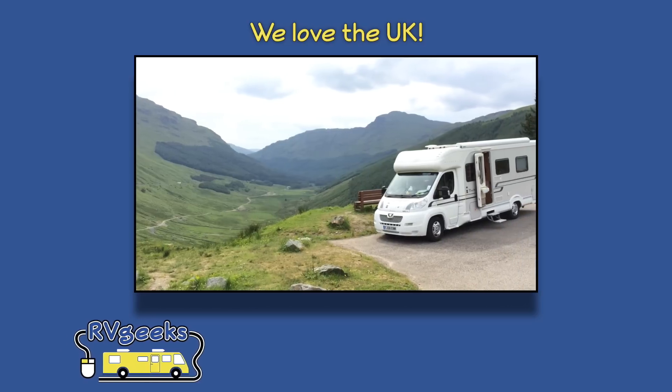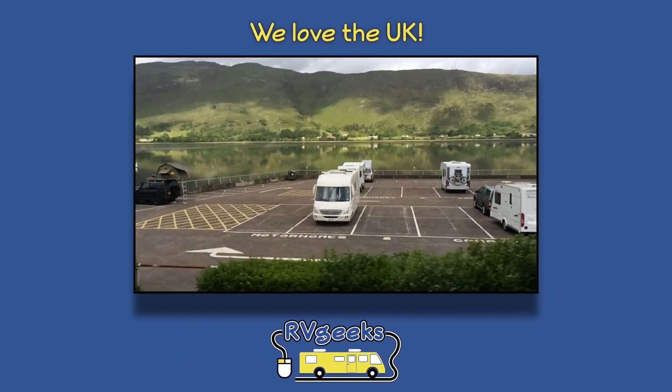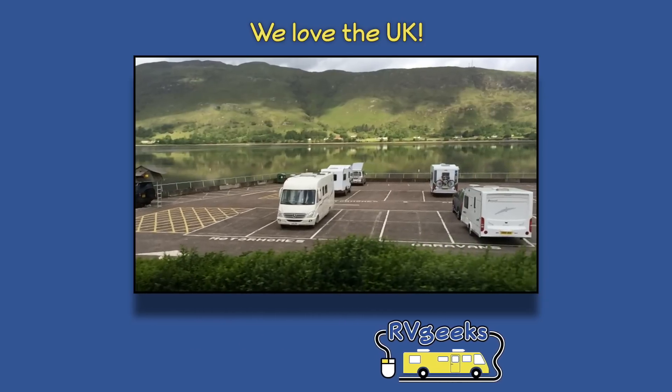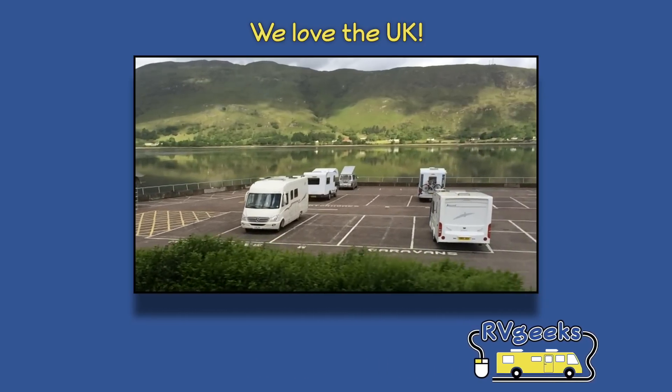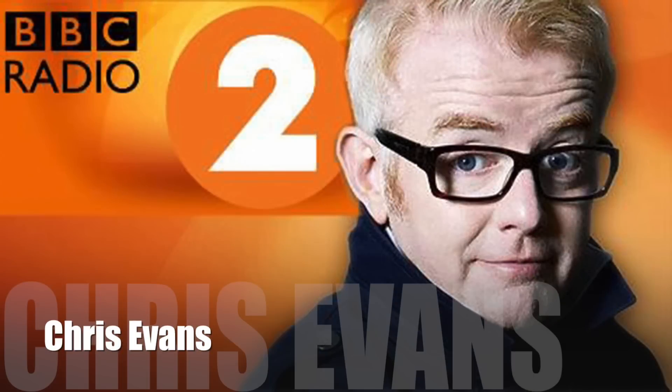If you saw our video about motorhomes and caravans in Scotland, then you know how much we love the UK. Yesterday, we got a little bit of that love sent back to us from TV presenter and radio host Chris Evans on his BBC Radio 2 broadcast.